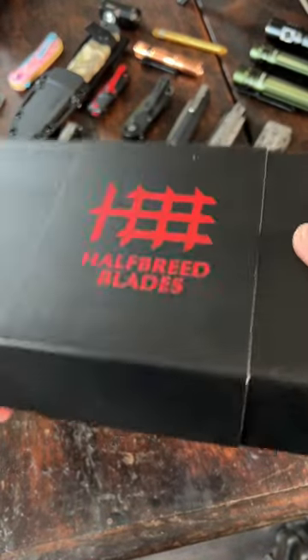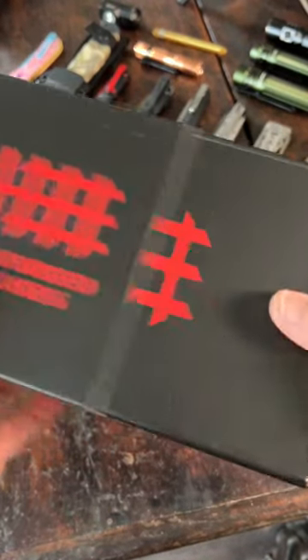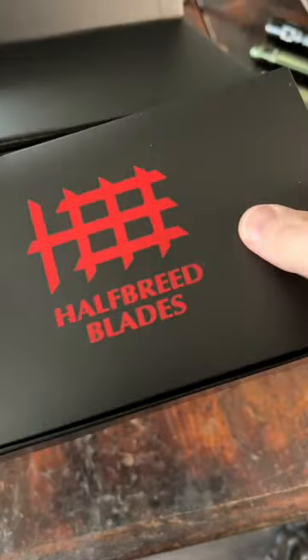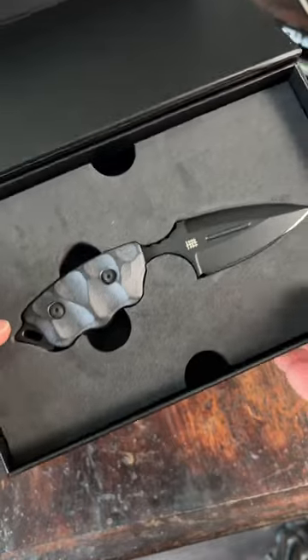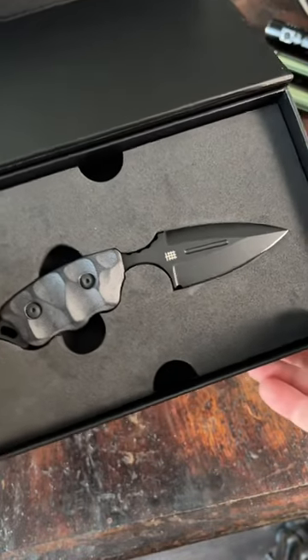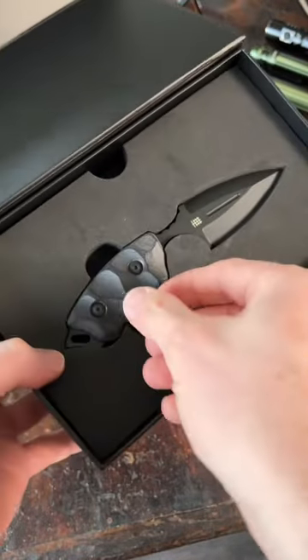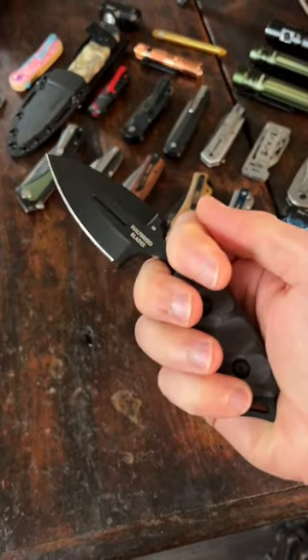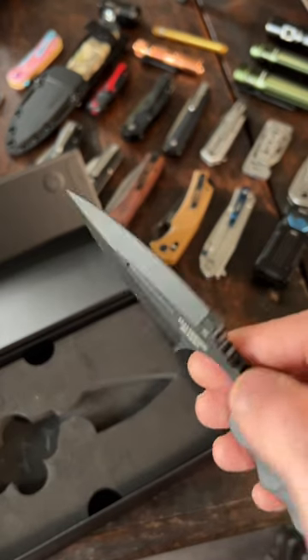This is the Half-Breed Blade CCK05. CCK stands for Compact Clearing Knife. I pulled this out of a club box last year and almost forgot I had it, just because I recently moved and had everything packed up. Check this thing out — it's a one-piece full-tang construction.